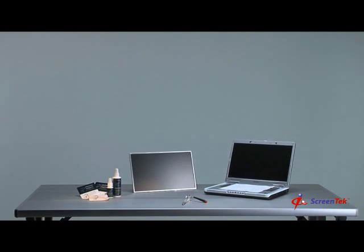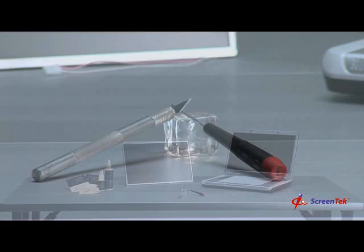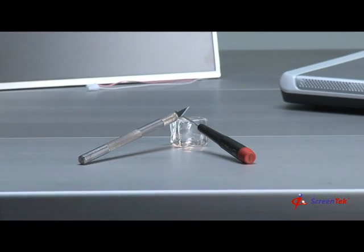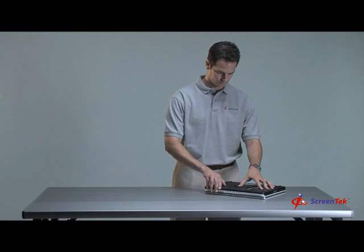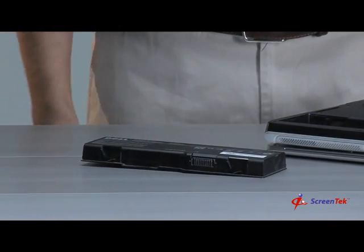Step 1: Preparation. The first step in the notebook screen replacement process is to gather the tools that you'll need. The tools you'll need are a small Phillips head screwdriver, a small knife, and a soft cloth or paper towel. Also, always remember safety first — please make sure to unplug your notebook from the power supply and remove the notebook's battery.